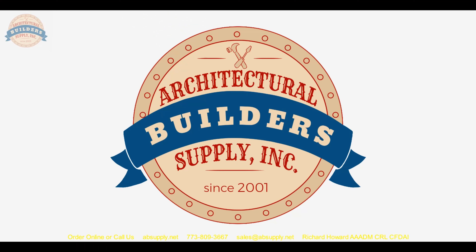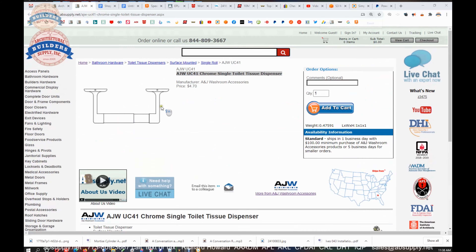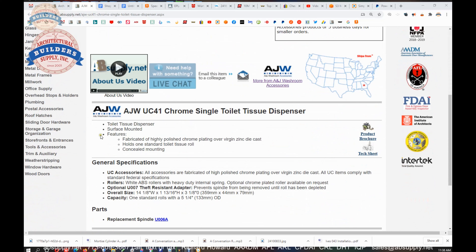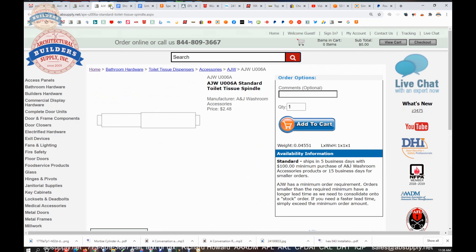Let's switch now to the screen view and take a closer look at the supporting documentation. Here is the item we are looking at, with a line art drawing from the bottom. Fabricated of highly polished chrome plating over virgin zinc die cast. Holds one standard toilet tissue roll. Concealed mount — we have demonstrated that.